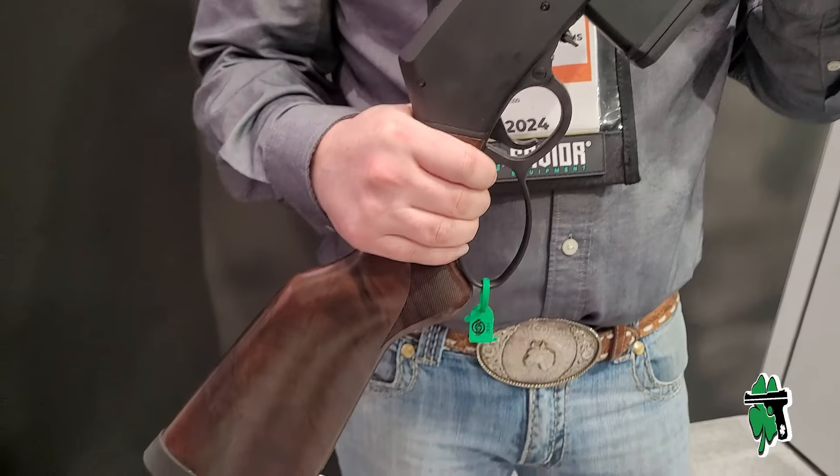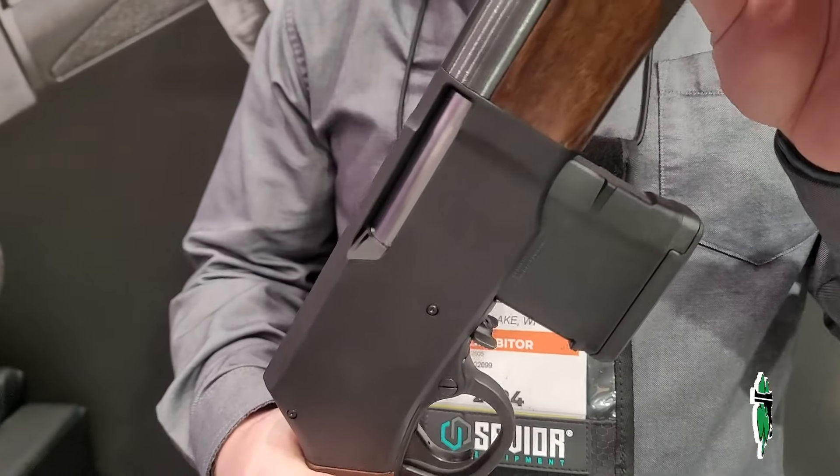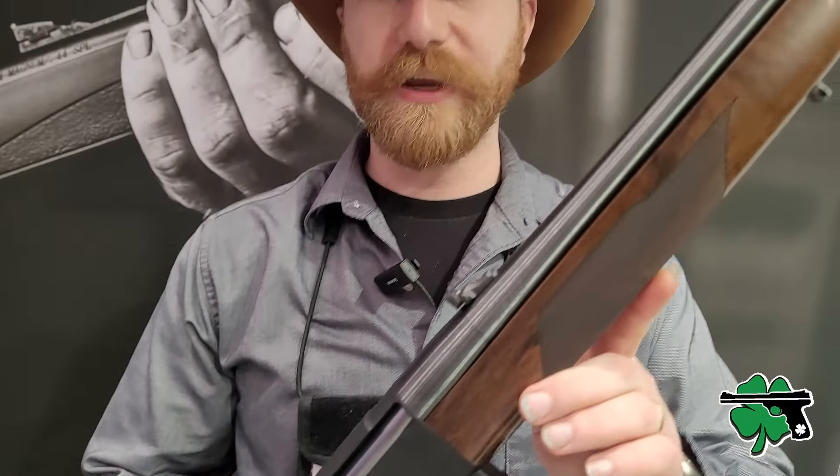So this is the Henry Lever Action Supreme. It is a box magazine fed, free-floated barrel lever action with a rotating bolt.